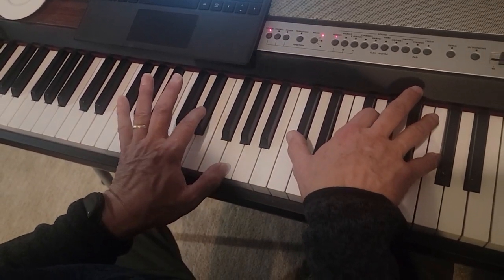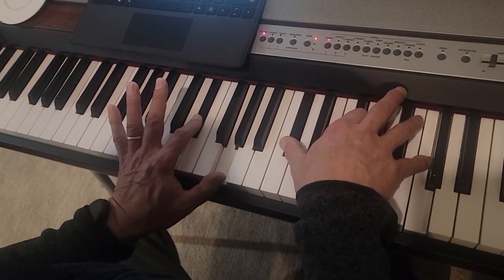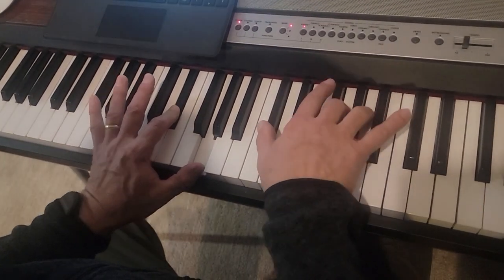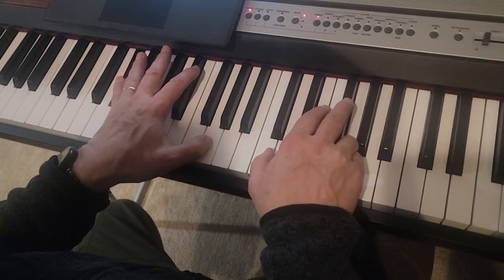And then E flat, G, D flat, G, and C, and B flat, A flat, G, A flat, and G, and then you have G and C.